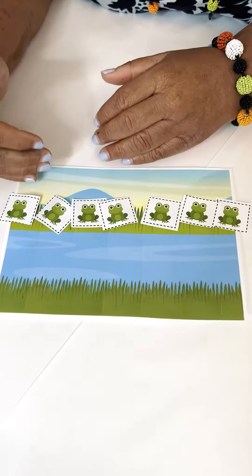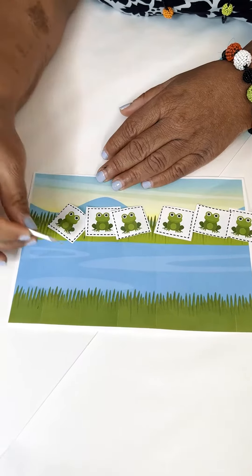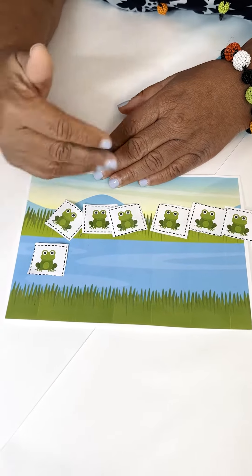So we have seven frogs in the grass. We have zero in the water, so we have seven and zero, and that makes seven. One frog jumped in the water. We have six on the grass and one in the water, and six and one make seven.